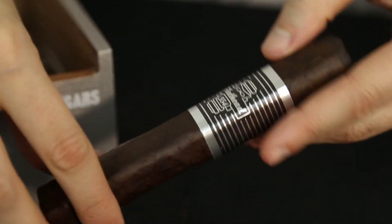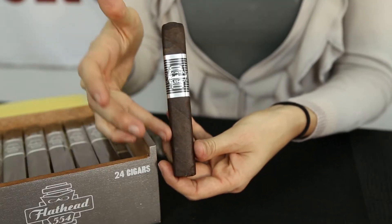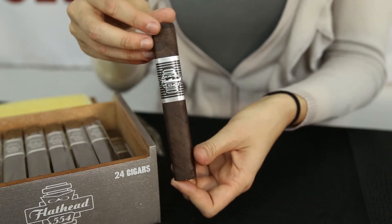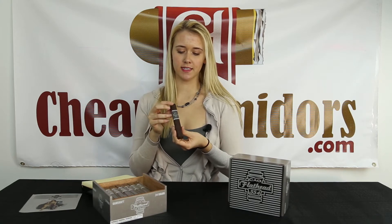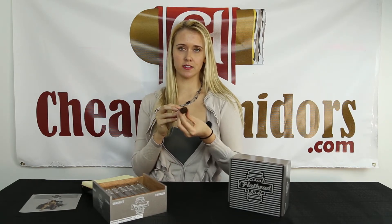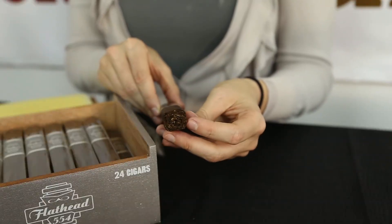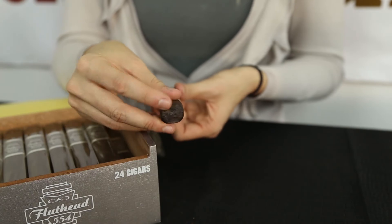The next thing that stands out is this beautiful dark wrapper, which is a Connecticut broadleaf wrapper. The wrapper is done really well — it feels really smooth and has minimal veins. The next thing that stands out is that this cigar is box pressed, and it's really neat that they carried over the theme of the flathead into the actual shape of the cigar, making it box pressed.